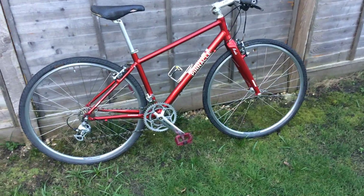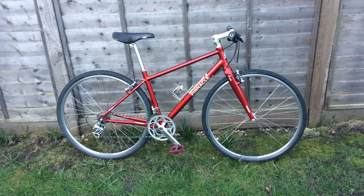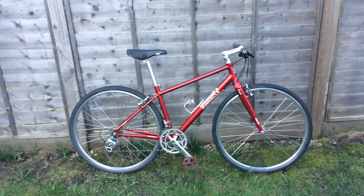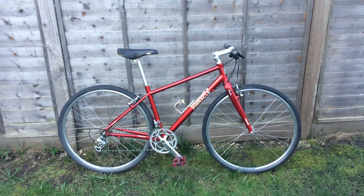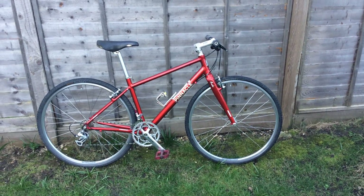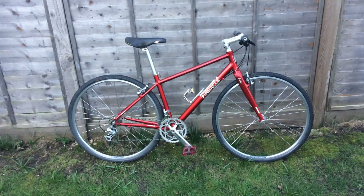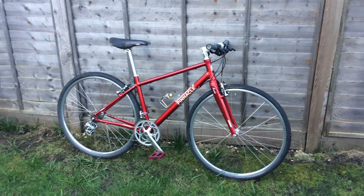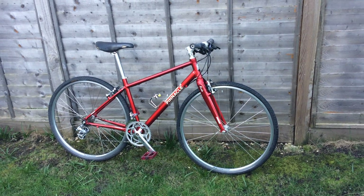I replaced the quick release for a security quick release. Evans also has on the website a similar geometry bike called the Pinnacle Lithium, in number one and two. The difference between Lithium and Neon is the Lithium comes with a steel front fork — this one is aluminium. The Lithium 1 without front derailleur is £275, and the Lithium 2 with two front sprockets and front derailleur is £300, but those come with a steel front fork.